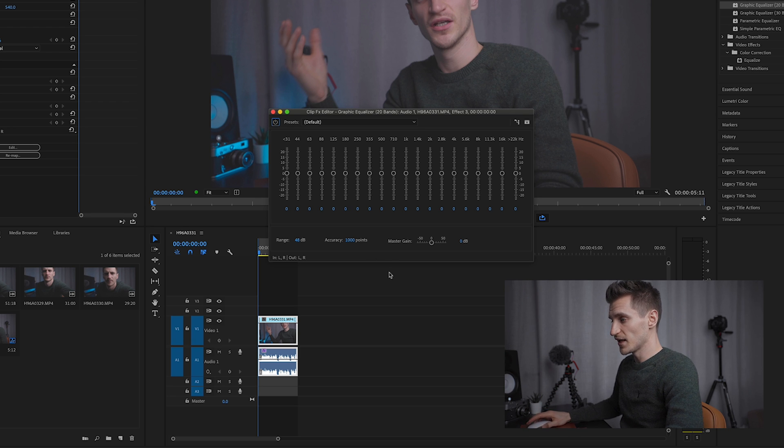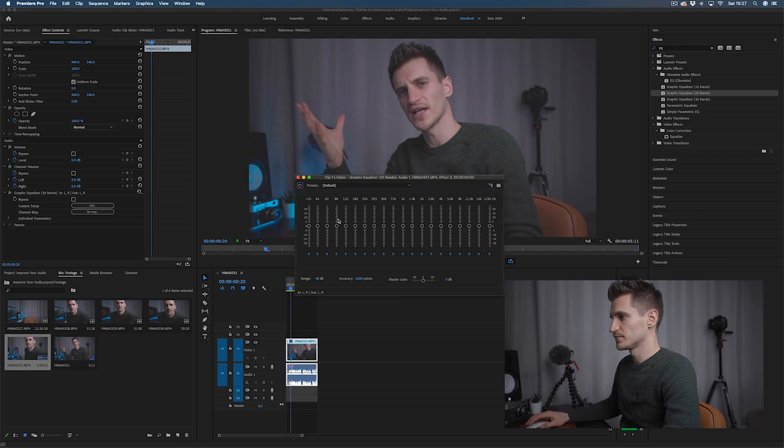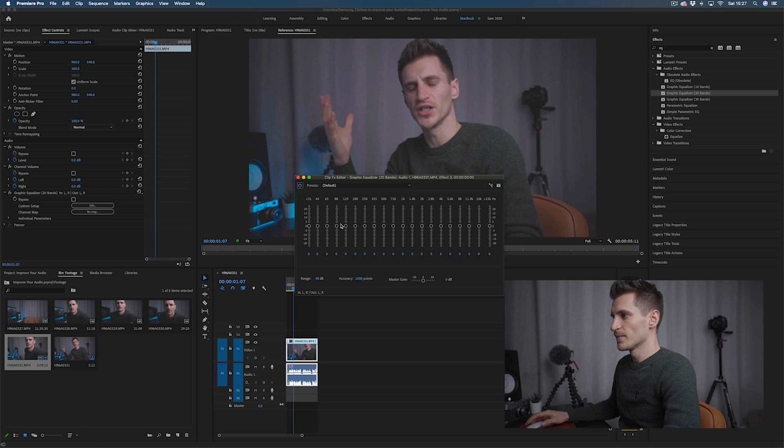So let's go for it. Let's play the clip — I've just listened through to start with without adjusting anything, because I want to get a sense of what it's like before I change anything. I can hear a little bit of low end rumble, so let's try and find where that is.